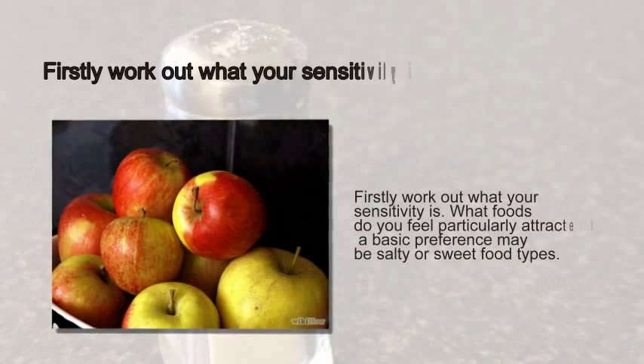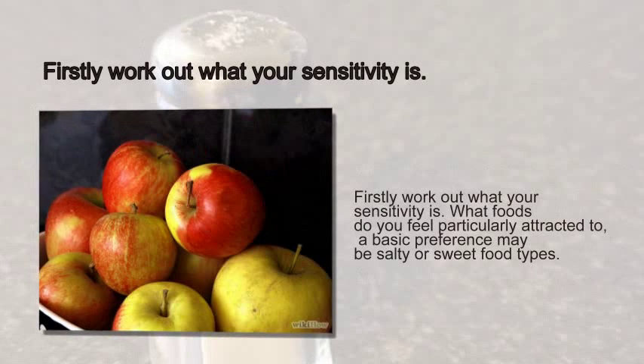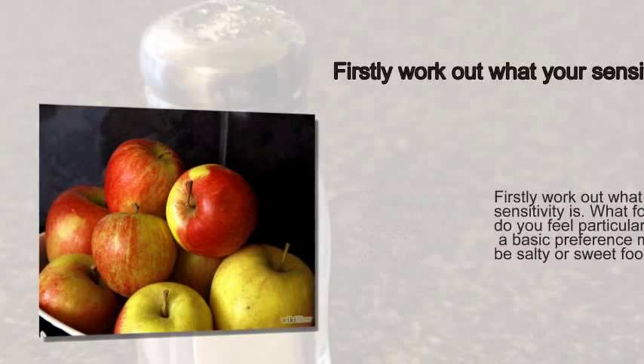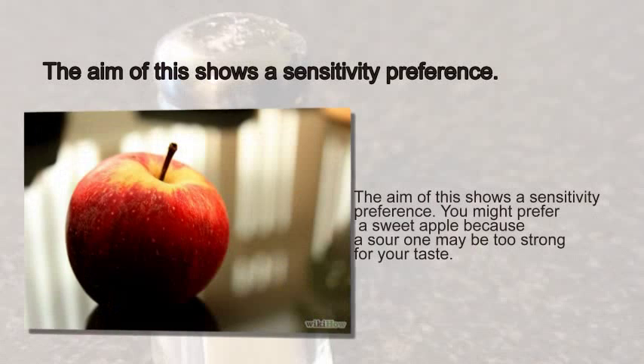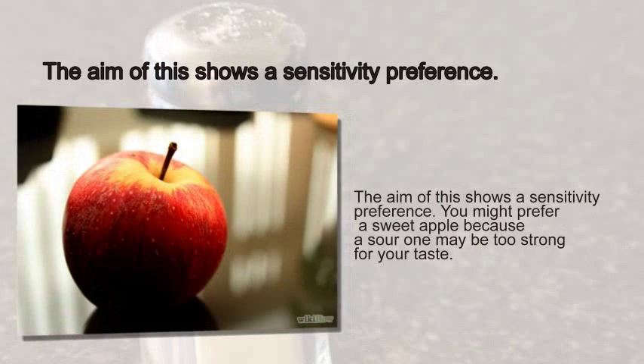Step 3: First, work out what your sensitivity is. What foods do you feel particularly attracted to? A basic preference may be salty or sweet food types. The aim of this shows a sensitivity preference. You might prefer a sweet apple because a sour one may be too strong for your taste.